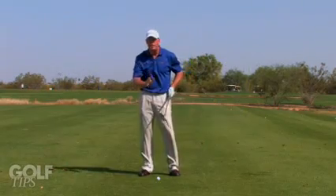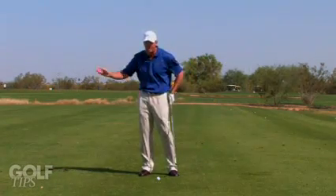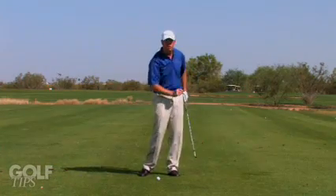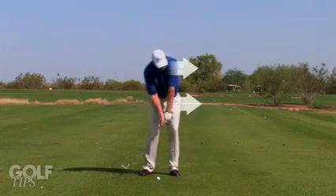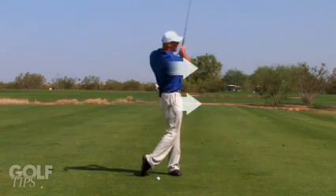The most common error here is that people tend to decelerate — take it back too far and decelerate through the shot. Make sure on all these shots that you pivot your hips and shoulders through the shot to finish similar to a full swing.